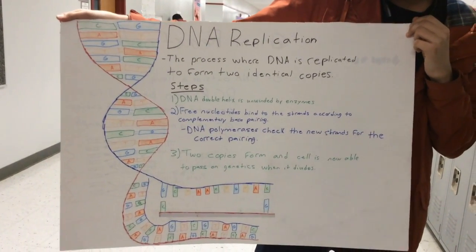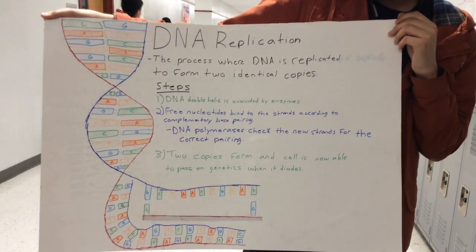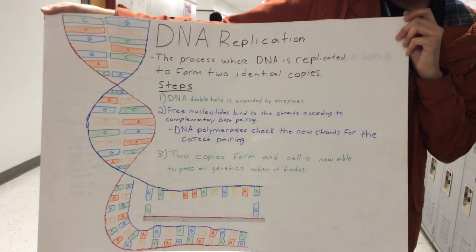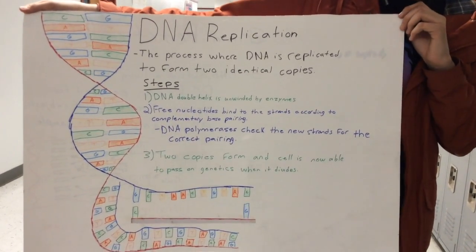In the second step, the free nucleotides bind to the strands according to complementary base pairing. And then after that's done, the DNA polymerases check the new strands for the correct pairing.